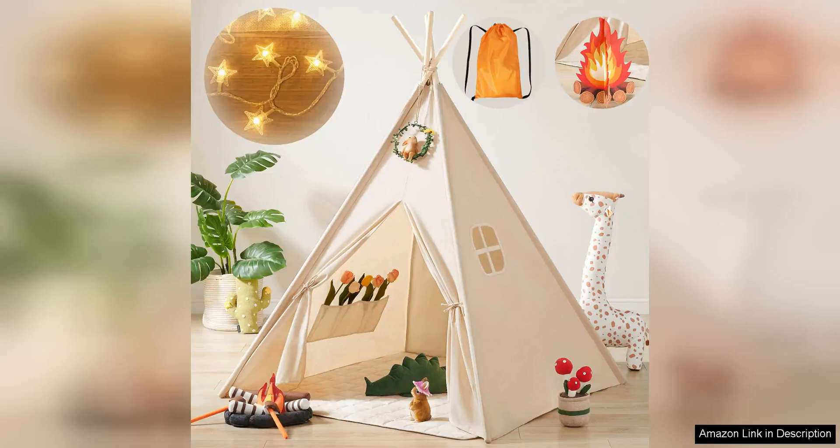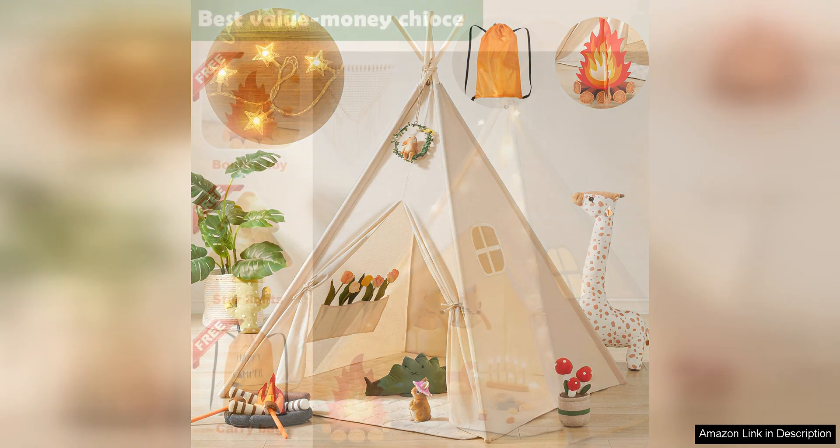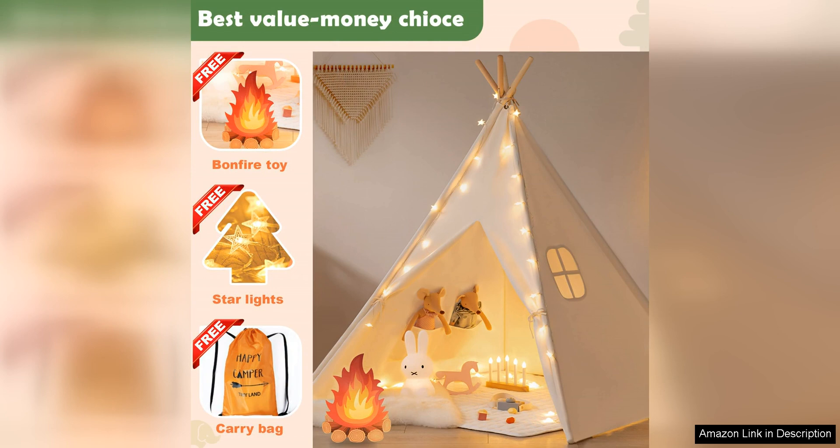The Tiny Land Kids Teepee Tent with Lights and Campfire Toy is a delightful addition to any child's playroom or bedroom. This charming set includes a teepee tent, string lights, a faux campfire toy, and a convenient carry case, all designed to spark imaginative play and provide hours of entertainment for little ones.